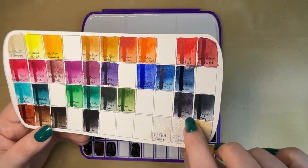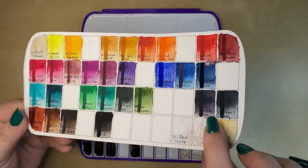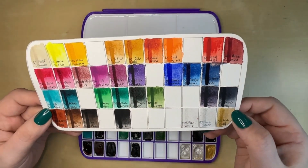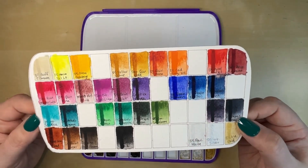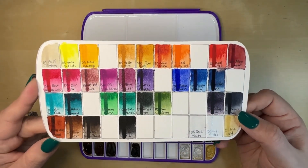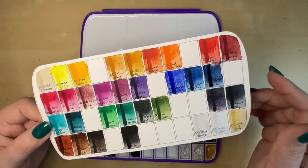Daniel Smith Moonglow — if you know, you know. Moonglow is one of my favorites, so beautiful. Granulates into all these different colors, it's so interesting in paintings. And then we have Daniel Smith Payne's Gray. Admittedly I have a lot of Daniel Smith in tubes that I use a lot, so a lot of these are Daniel Smith — but then we've got some others in here that I really like.